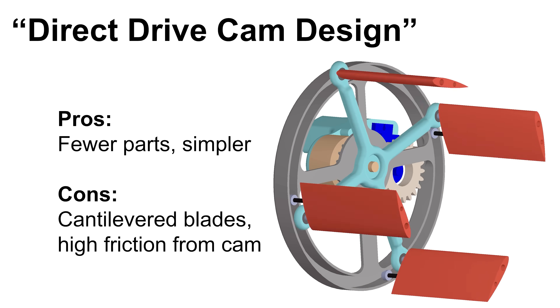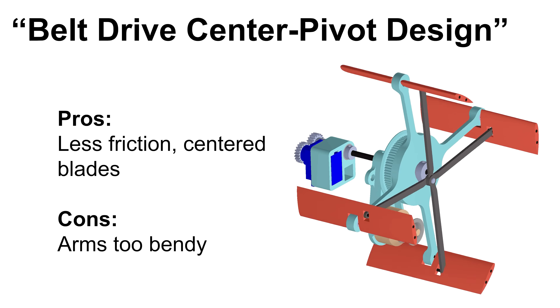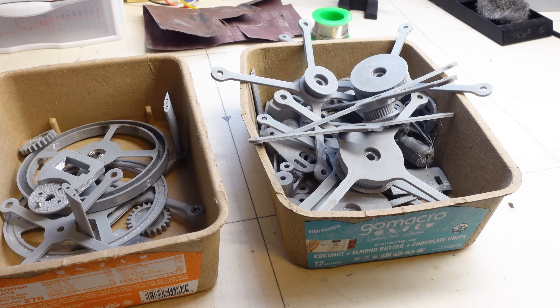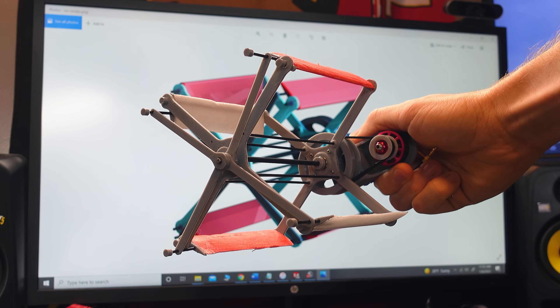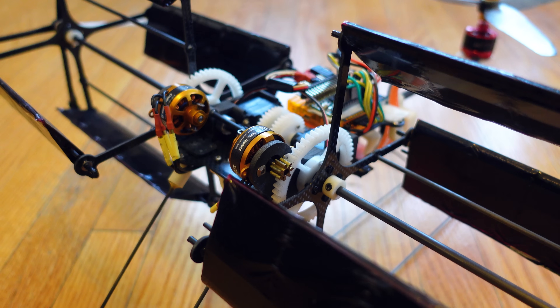I went through a few different designs, though they each had their own problems. One was direct drive to reduce transmission noise, but needed a cam design to pitch the blades that ended up having too much friction and added even more noise. Another used a belt drive and had the blades fixed at the center, but the 3D printed arms ended up being too bendy. So after a lot of iterating and 3D printing, I landed back on a design similar to the original, but scaled down to work with a standard racing drone motor. Unlike my last design, this one is belt driven, which will hopefully eliminate the annoying noise from the nylon gear and brass pinion on the first version.